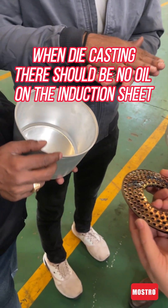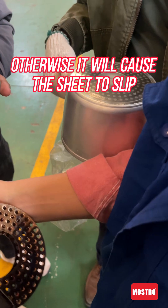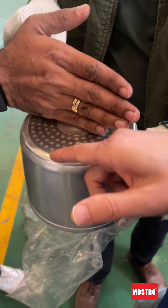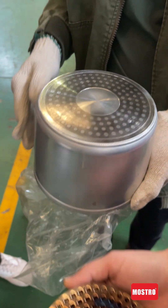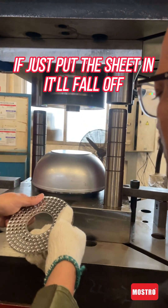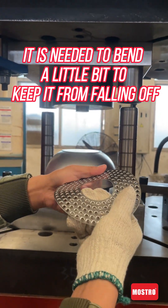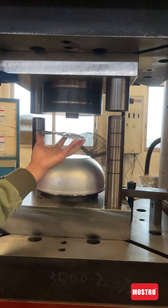When die casting, there should be no oil on the induction sheets, otherwise it will cause the sheet to slip. If you just put the sheet in, it will fall off. It is needed to bend it a little bit too, to keep it from falling off.